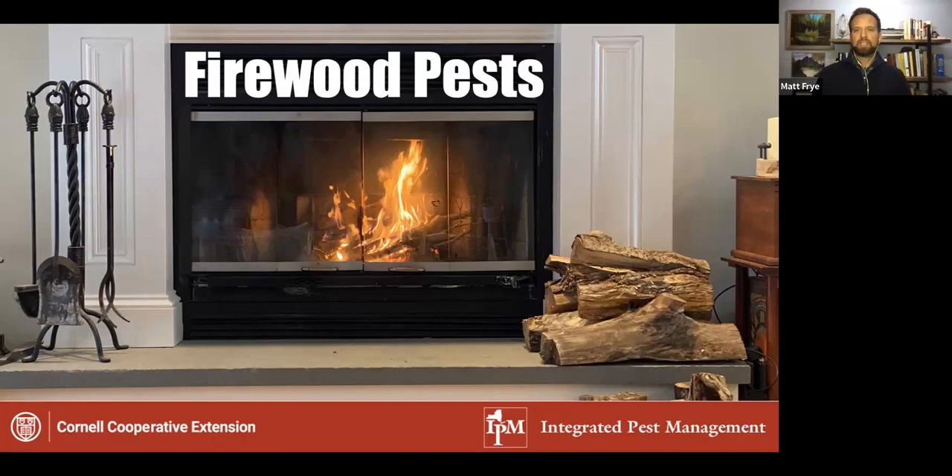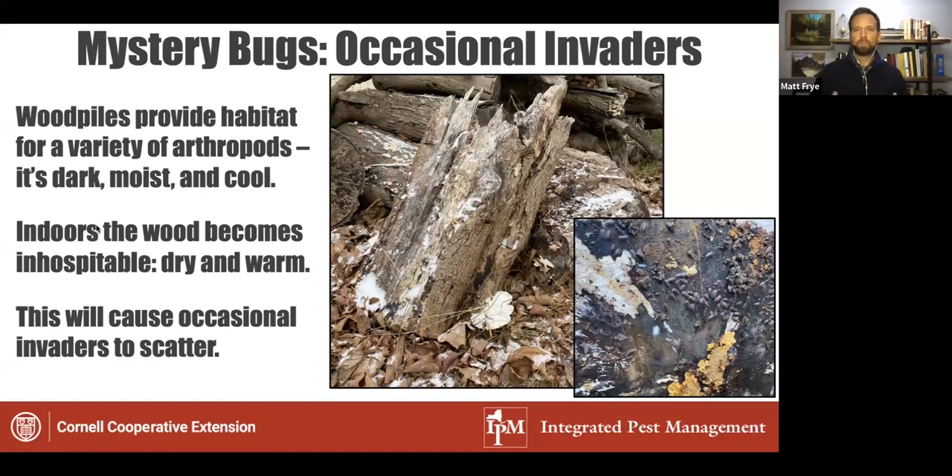This is the typical situation — people like the ambiance of having a fire with firewood stored next to it. But sometimes that firewood doesn't get burned and gets left there, contributing to pest problems. These pest problems break down into two categories. The first is a group of arthropods called occasional invaders — critters living in an environment that is attractive for them: dark, moist, and cool. They live underneath the wood when it's stored outside. When that wood is brought indoors, the conditions change from damp, moist, and cool to warm and dry, causing those occasional invaders to disperse.